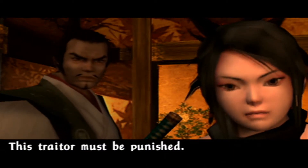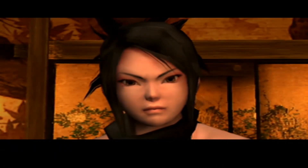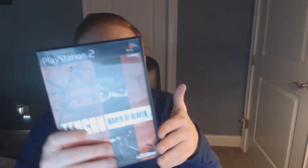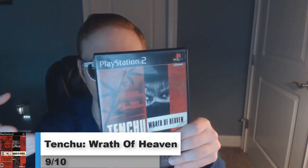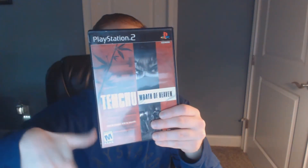Those are the only complaints I have though. Final thoughts: if you liked Tenshu: Stealth Assassins and Tenshu 2: Birth of Stealth Assassins, Tenshu: Wrath of Heaven will not disappoint you at all. I'm going to be taking off some points, but the score I'll be giving it is a 9 out of 10. This is the first time I gave all three games the same score, but they're all fun in their own way. Some improvements were made and some regressions were there too, so 9 out of 10 is the best score to give it.